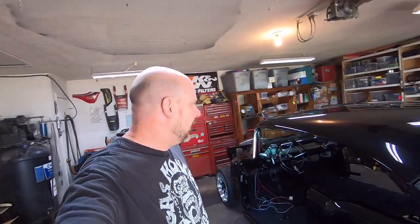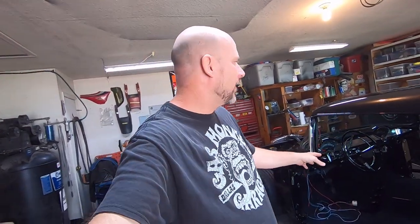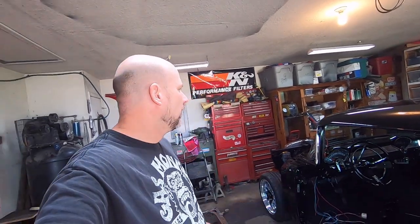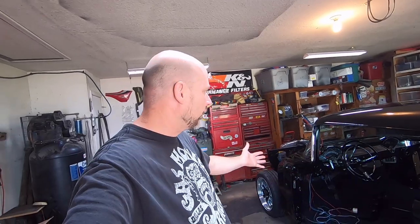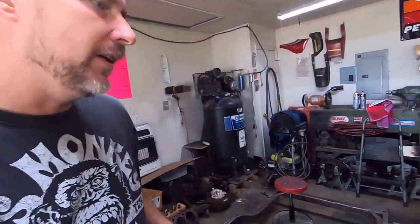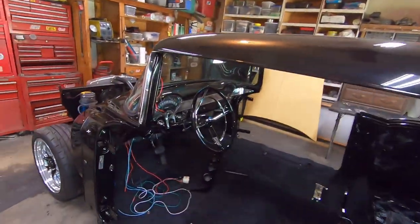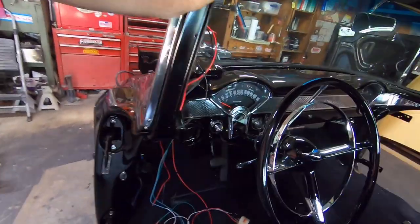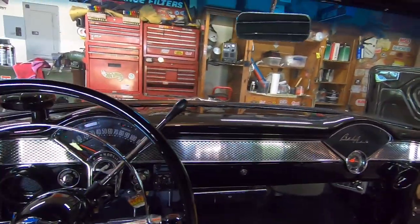All right guys, it is Friday. I wanted to do a little something here — I kind of did a video on a lot of my custom stuff I did for my dash on my two-door hardtop project. I showed a lot of the parts and pieces that were in primer or unfinished, so I decided I'd go ahead and do a video on the dash and some of the interior stuff, just to show some of the custom work I did.